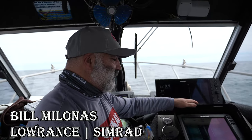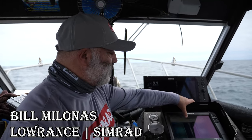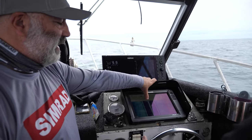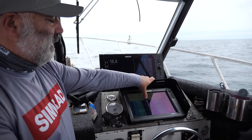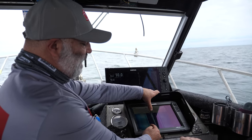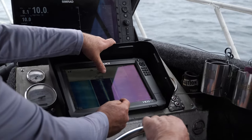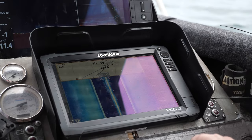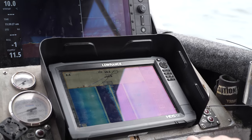What we're going to show you is a structure scan and how it works. Where my thumb is at the moment is the back of the transom where the transducer is. It's showing us the surface of the water, then out to the left and also out to the right, and you can see the sea floor on either side.